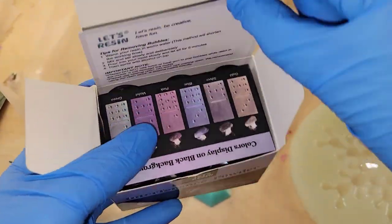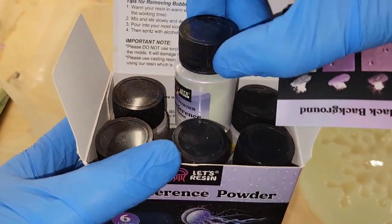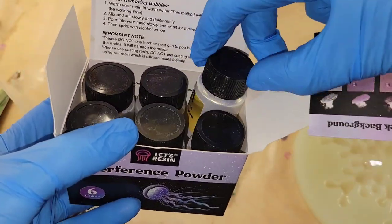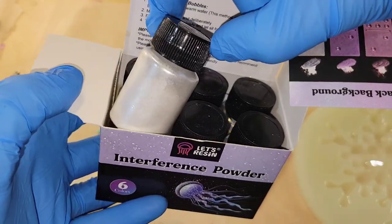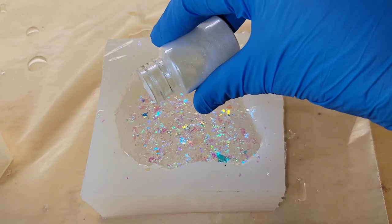Here we are the next day. I'm going to go in with some blue interference mica powder from Let's Resin. You can get this set of six interference powders — it has six colors and it's only $10, which is a really nice price point. I'll link them down below along with my coupon code. We're going to use the blue and I'm just going to sprinkle some right on top of that first layer we poured.